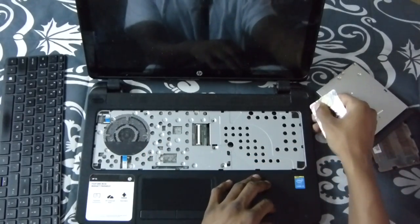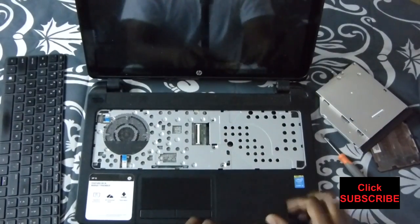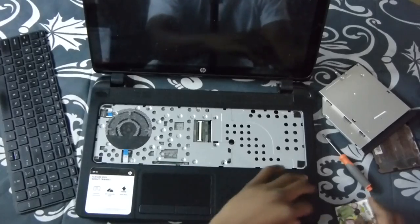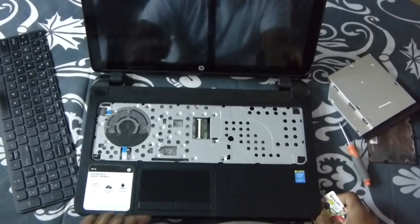Once you've taken all the screws out, come around your edges right here. Kind of pry it up in there and go around it — go around the whole base of it. Once you've done that, come to the front. Add a little pressure while doing it and pull up on it at the same time.